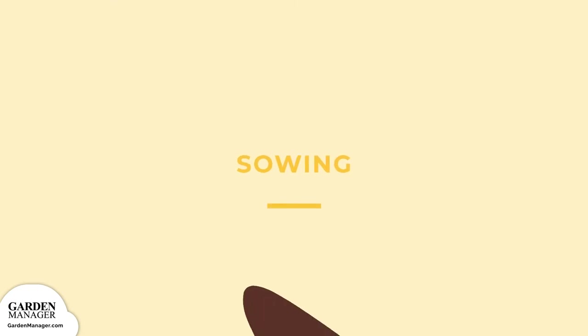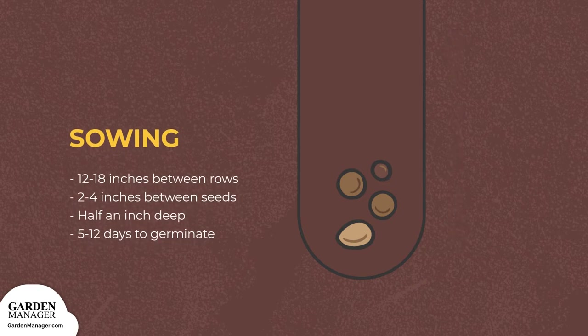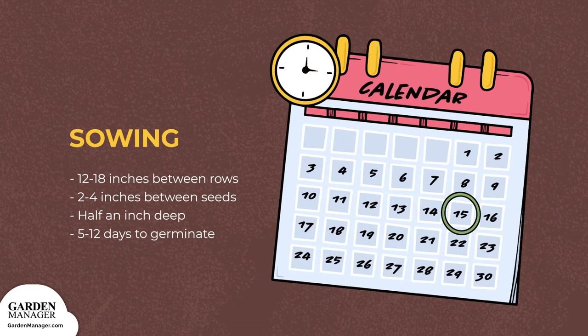Sowing. Sow your seeds 1 inch deep, and space them 2 to 3 inches apart, in rows that are about 24 inches apart. In general, seedlings will emerge about 10 to 14 days after you've sown them.